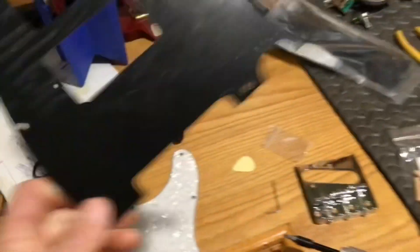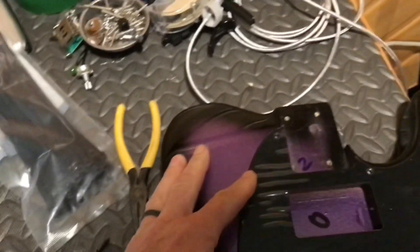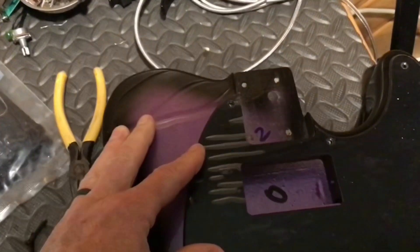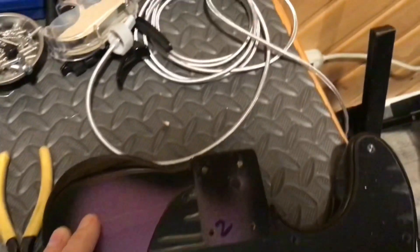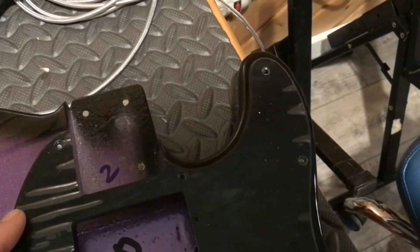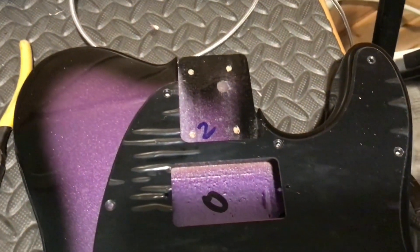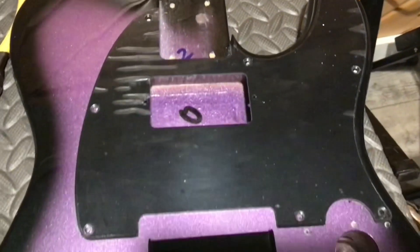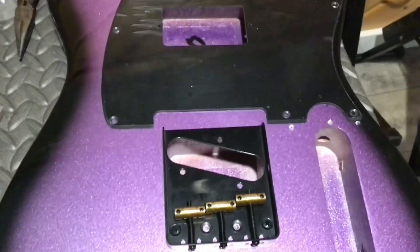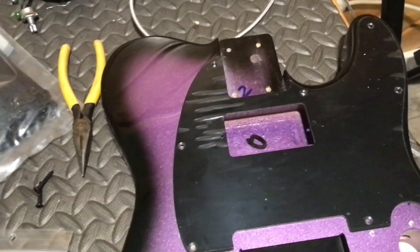Check this out — if I take this pickguard and put it on the guitar, these holes line up almost perfectly. All the holes line up. So I can put like a P-90 style humbucker in there. But then this pickguard is way shorter than whatever they put on it originally. So I thought, Music Lily messed up, right?